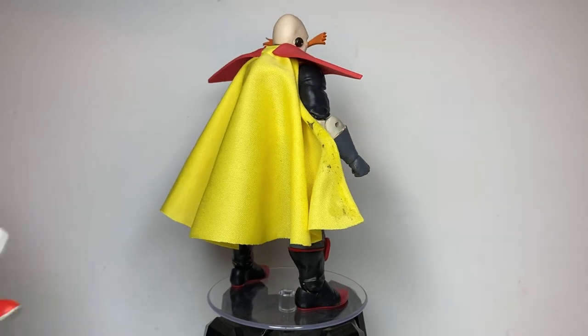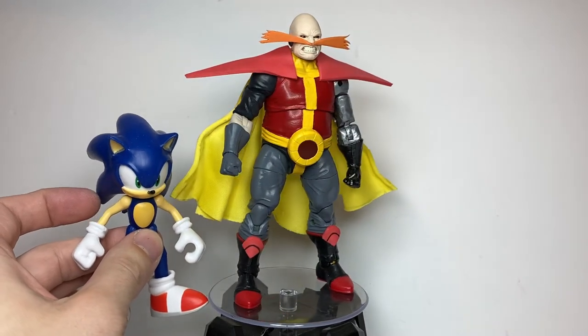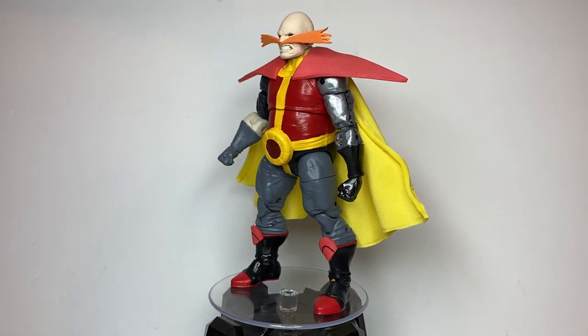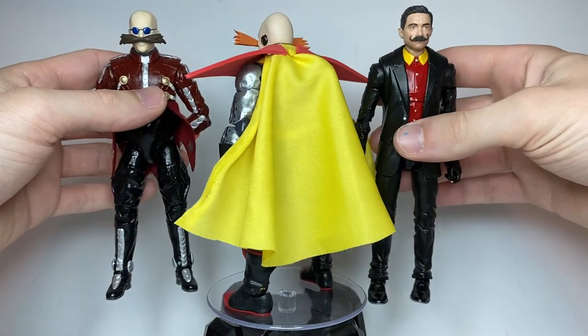Here he is next to a Sonic the Hedgehog figure. I don't have a classic Sonic to put him next to, so this is all I can do for now. And here he is next to my Sonic 06, my Dr. Eggman, and my movie Dr. Robotnik.